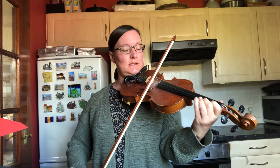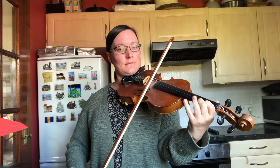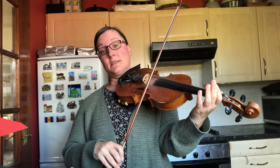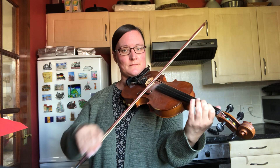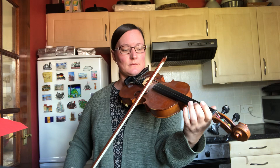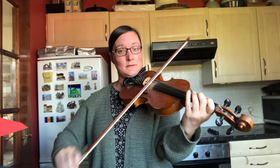The second half is the bit with the fourth finger in. So again it's got an up bow. And then the same phrase happens again that we did in the first half. And then the ending is just the same.